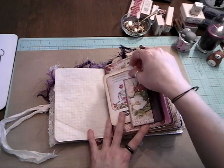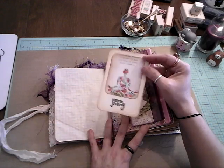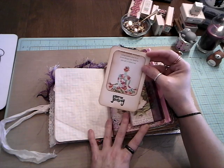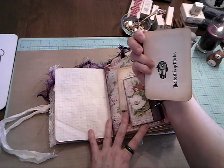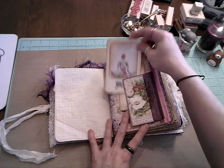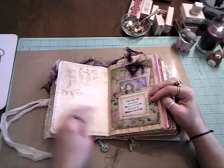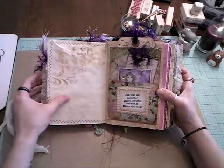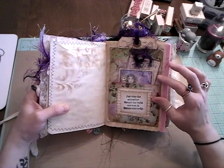I'll try to link everything down below. And here I just made this with an image off Pinterest. 'Your courage, strength, compassion, and love — everything you need is already within you. Enjoy the journey. And the best is yet to be.' This is a pocket that I made out of an envelope — really fun pockets to make.